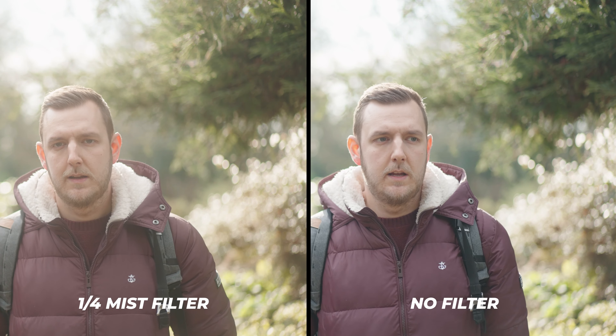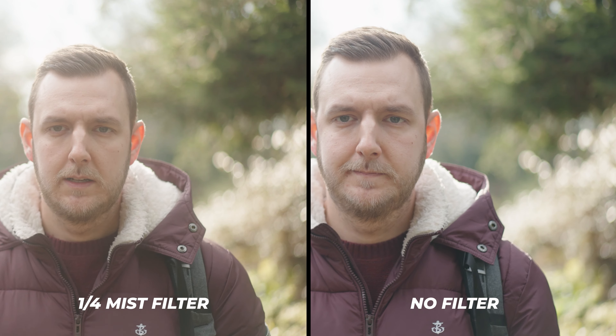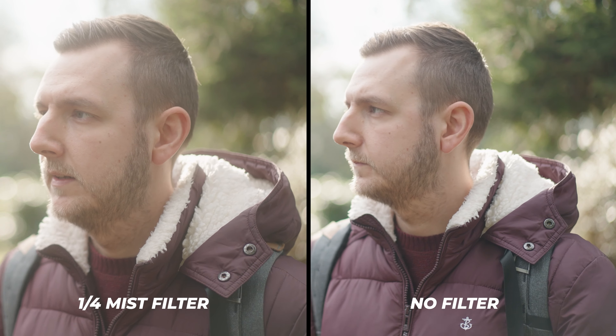It can also work really well on faces — you can smooth out those imperfections a little bit. You can get mist filters in different strengths: 1/8, 1/2, 1/4, or 1 stop. Personally I went with quarter strength because I didn't want too much of a dreamy look — I wanted it subtle. And even at quarter strength you can definitely notice the difference in the image.